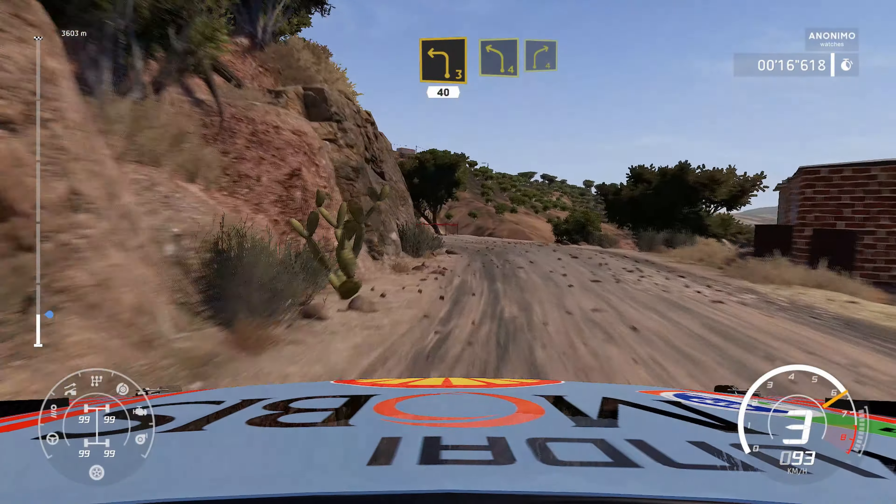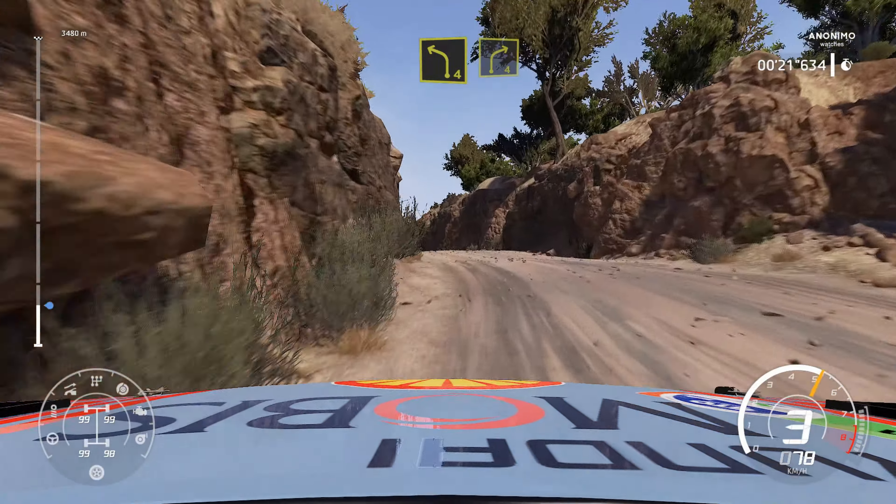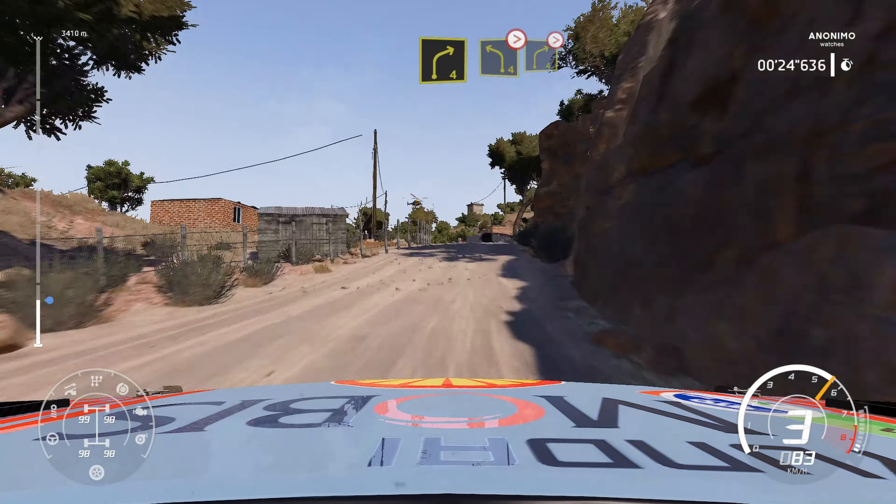Left 4, into right 4. And left 4, tightens over crest, into right 4, tightens.